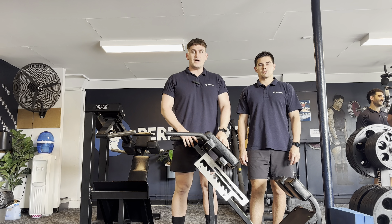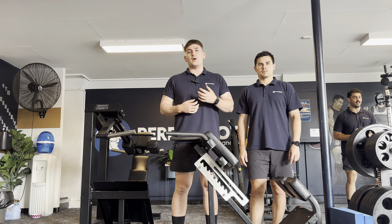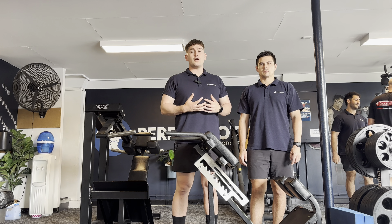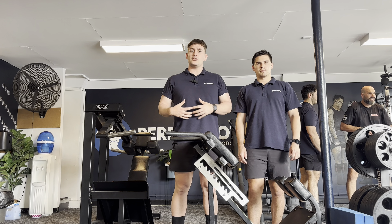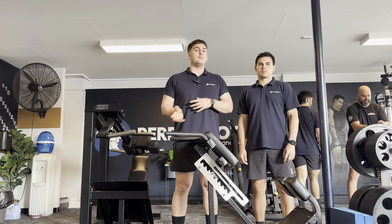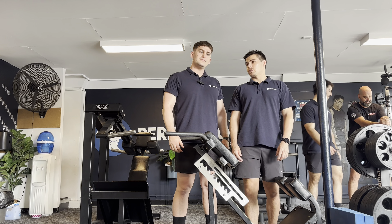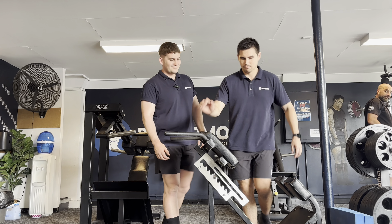Another way to train the obliques and specifically the QL is using a 45-degree back extension and doing a side bend over the top. Josh is going to set up with a split stance, front leg forward and outside leg back, then hinge laterally over the bench — feeling a stretch through the QL and obliques — then come up and contract those muscles really hard to shorten that side. On the way down you get expansion and opening of the lower back and ribs; on the way up you get shortening and closing off, restoring mobility through the back while strengthening the core dynamically.